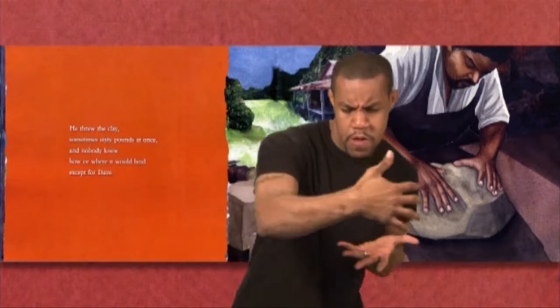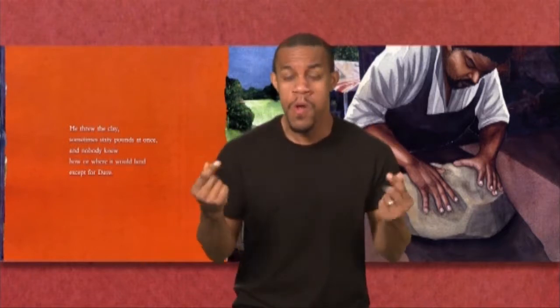He threw the clay, sometimes 60 pounds at once, and nobody knew how or where it would land except for Dave.